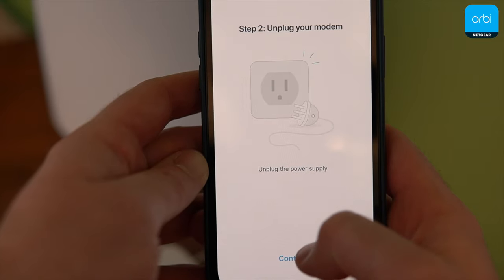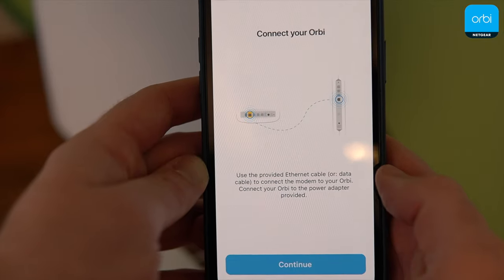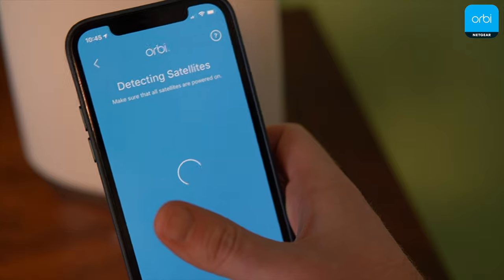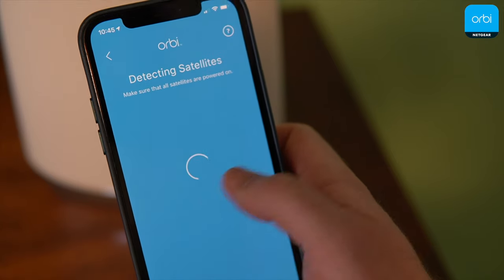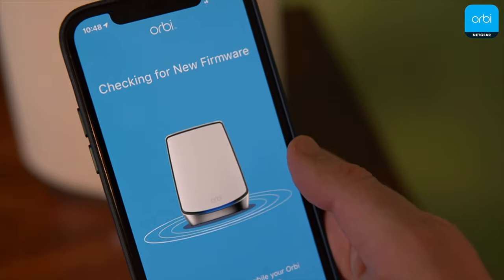Orbi's setup typically takes longer than Eero, but the current setup process is straightforward with the phone app. In my latest install, I got two Orbi RBK752s running in under 10 minutes and then an additional five minutes to get them on the latest firmware. In previous setups, I used to get errors when powering on the router and the satellite node simultaneously, but that doesn't really happen anymore.